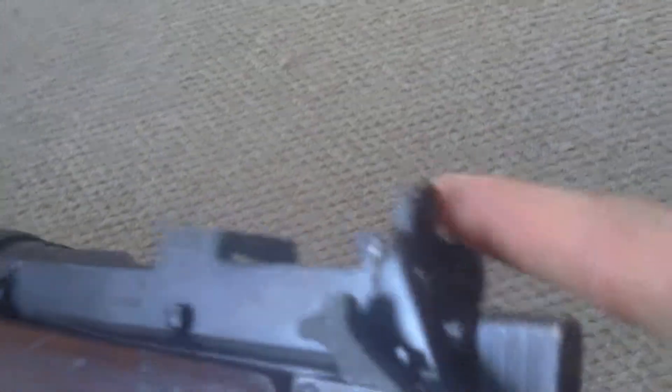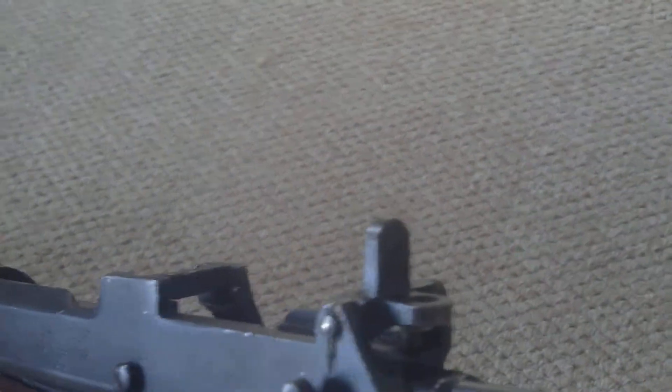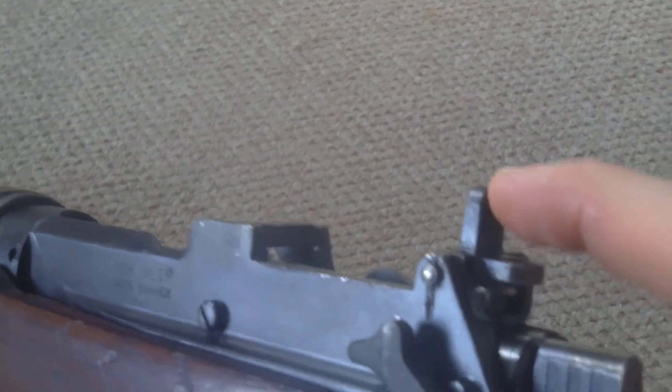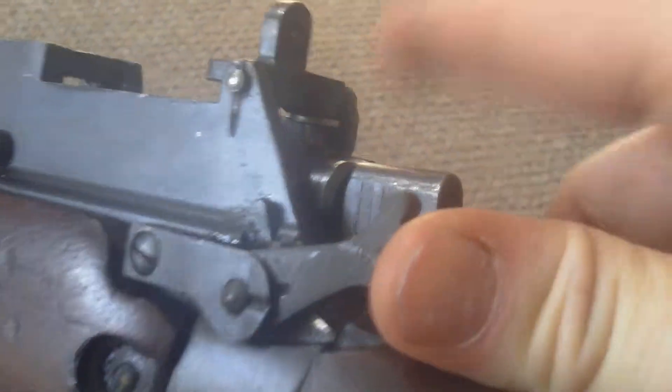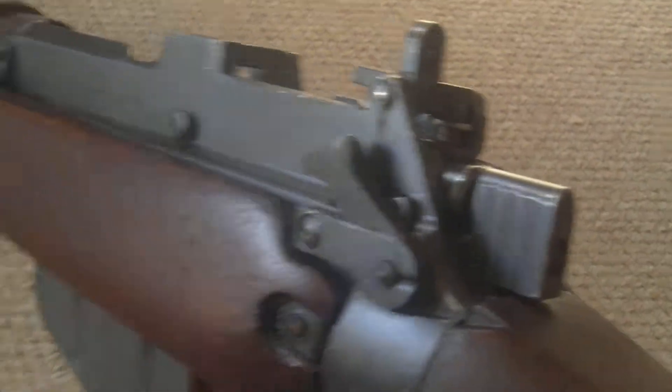It's got two sight apertures — one is 300 metres and the other is 600 metres; they're the only two sight ranges. That's the safety: you pull that back and it locks the weapon entirely; forward is the go position.